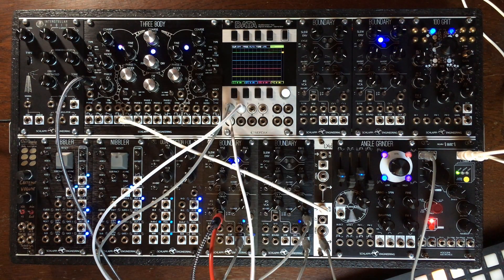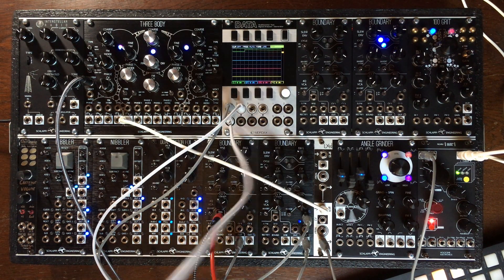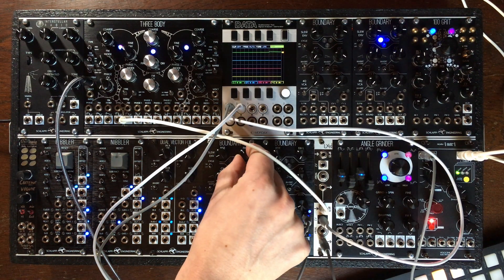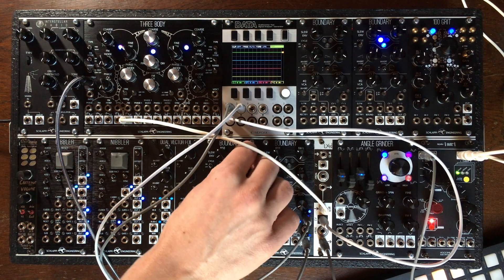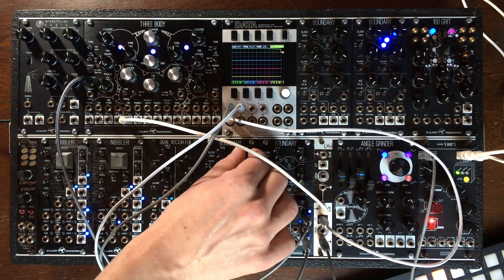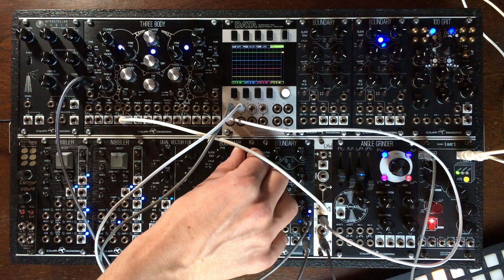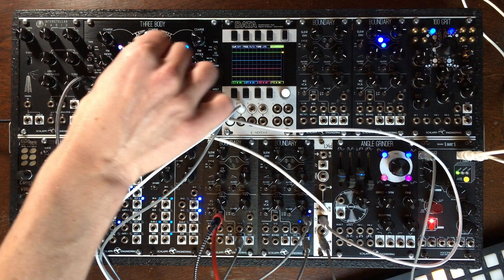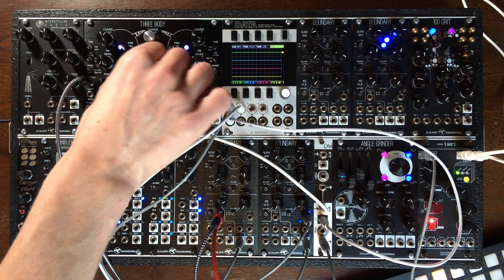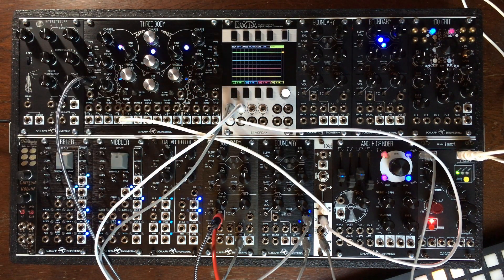I'm going to send that to the CV input. You see that even though I'm sending super short envelopes, I still have that long ringing. This kind of sound is particularly appreciated with FM sounds, often referred to as the Buchla Bongo.